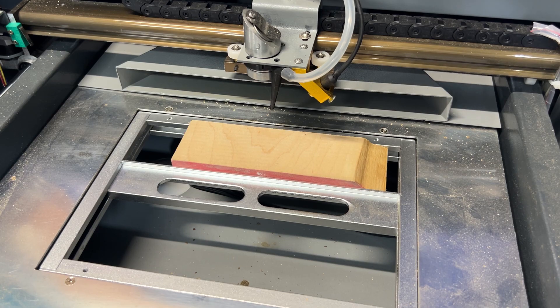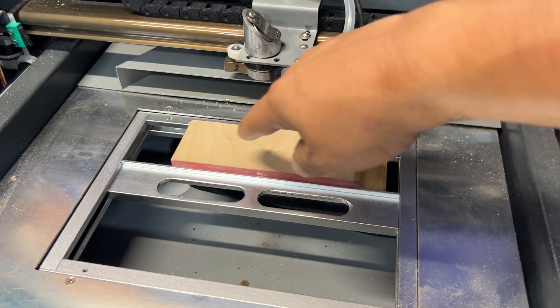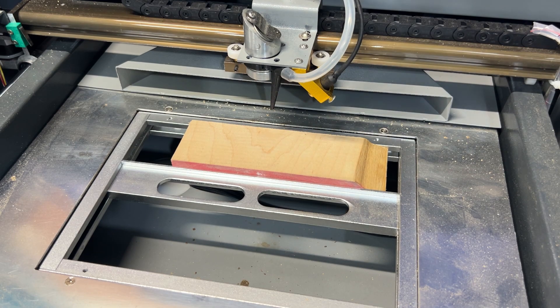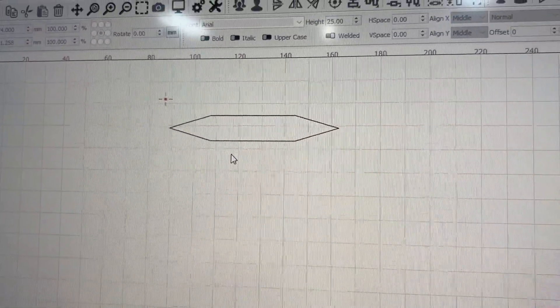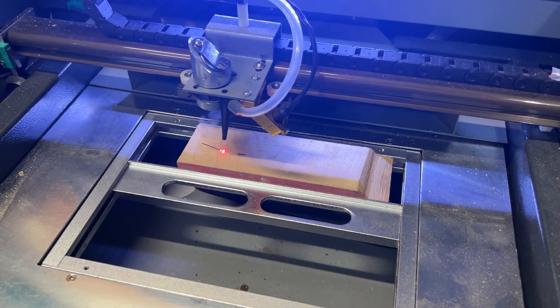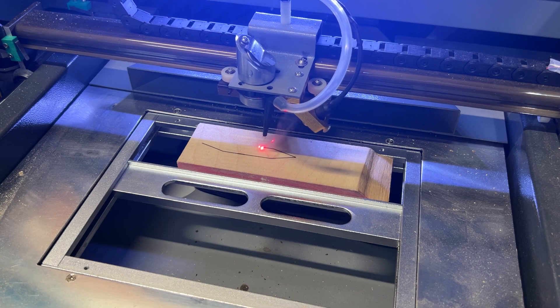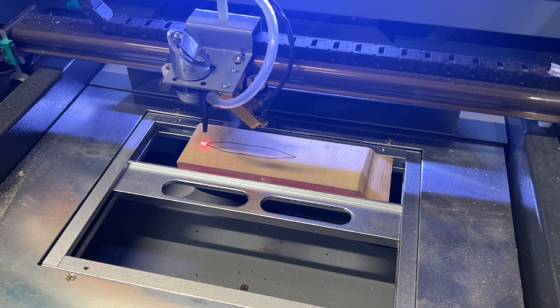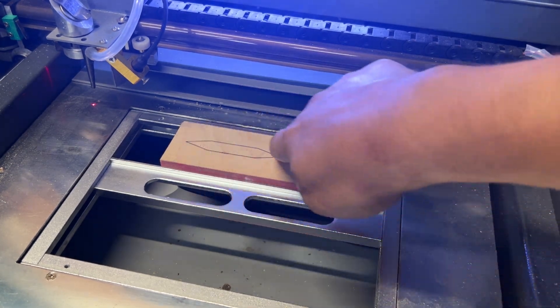Let's go ahead and get everything fired up and do a little test burn on here. It might go off and burn some other things, but I really just want to show you burning on something like this. I've got a simple shape here — nothing fancy — I just want to show you how this is going to burn using a thicker piece of material in the clamp. So let's go ahead and start burning.